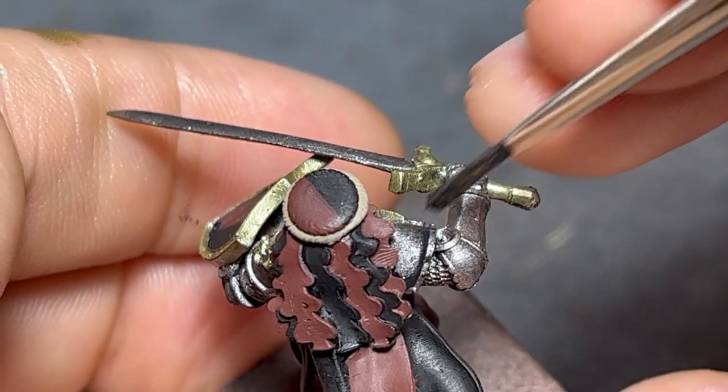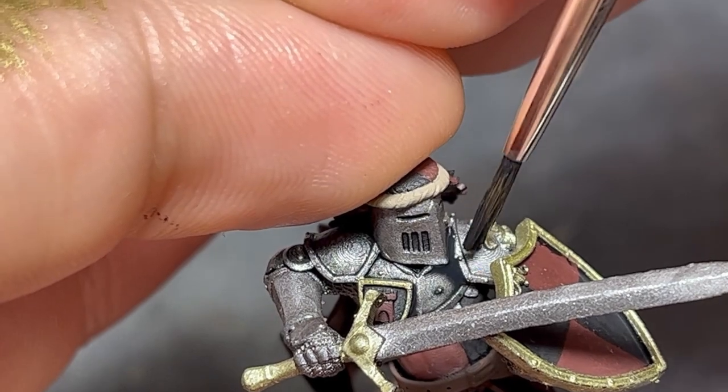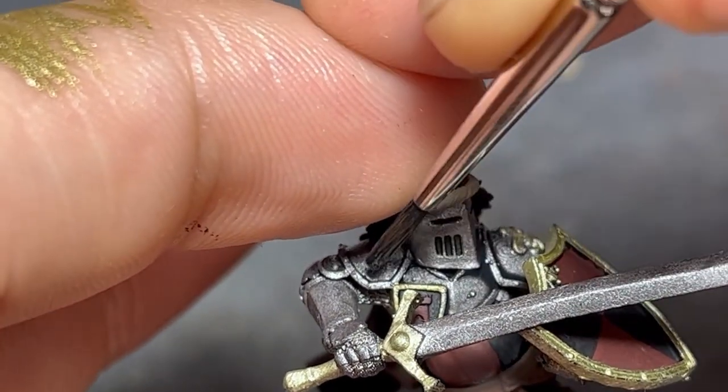For the armor, I began by having some heavily diluted black paint pull into the recesses to create shadows. Feel free to use any type of washes if you have them already. I'll stick to my normal acrylics plus water.